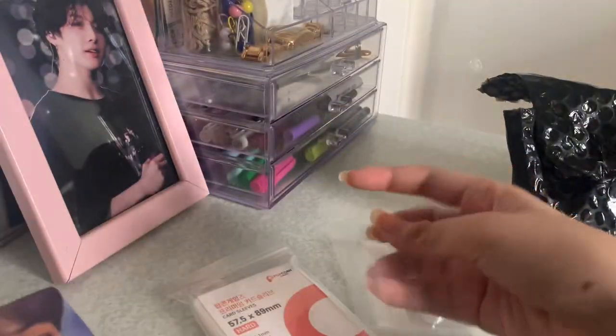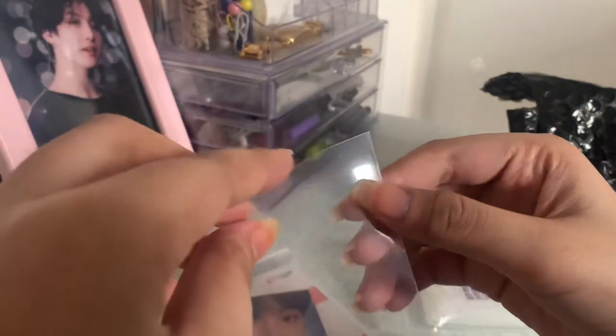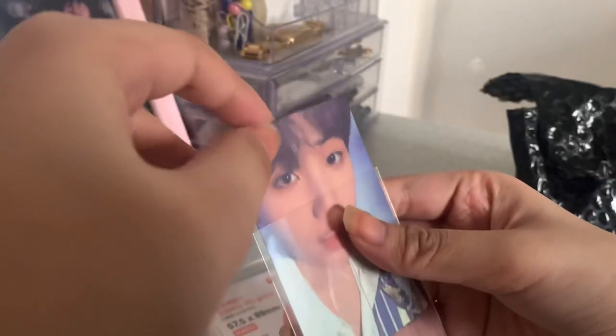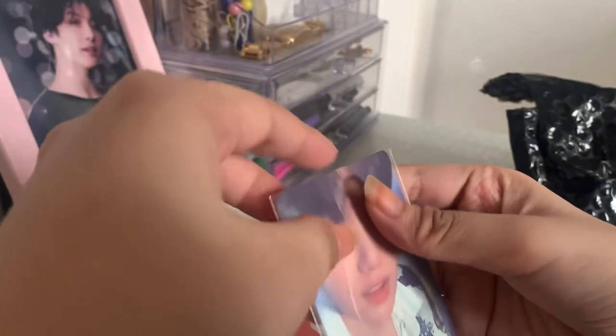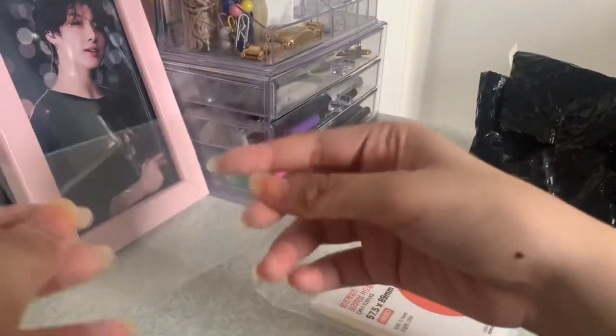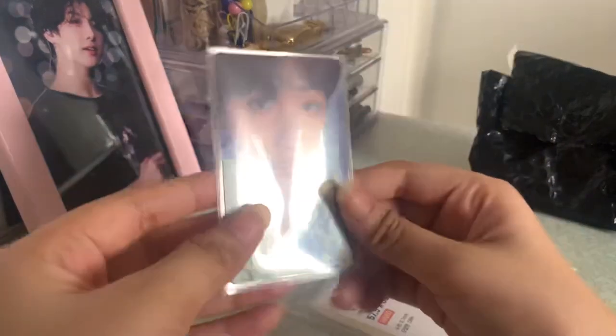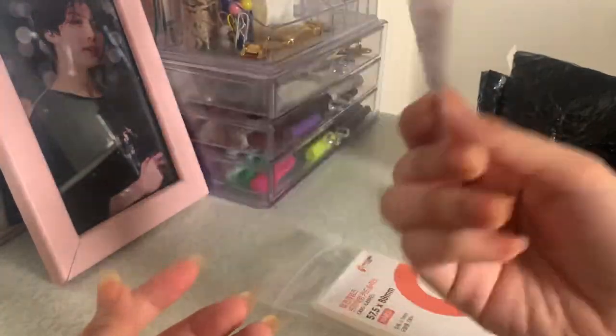It's a sleeve, it's kind of bent — I don't know why. Let's try it out. It's actually not too lengthy or anything — it's a hard sleeve. Oh wow. I'm doing double sleeving for my photocards so they're protected. I'm gonna do this for the rest of my photocards off camera.